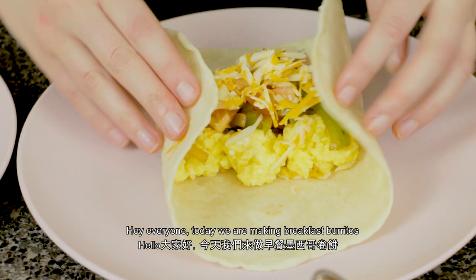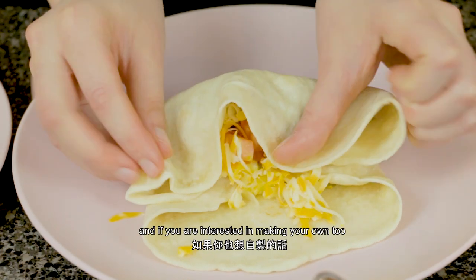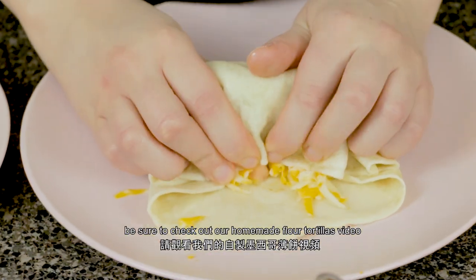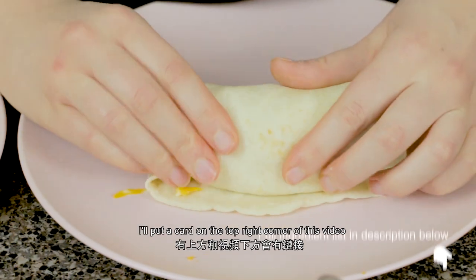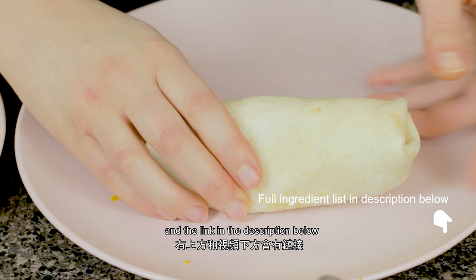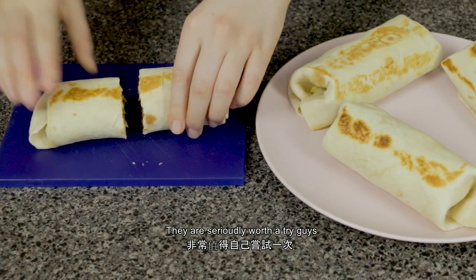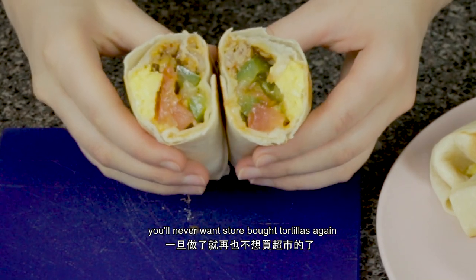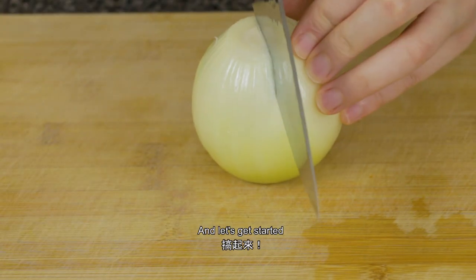Hey everyone, today we're making breakfast burritos. I'm using homemade tortillas, and if you're interested in making your own too, be sure to check out our homemade flour tortillas video — I'll put a card in the top right corner and the link in the description below. They are seriously worth a try, and once you've made them you'll never want store-bought tortillas again.